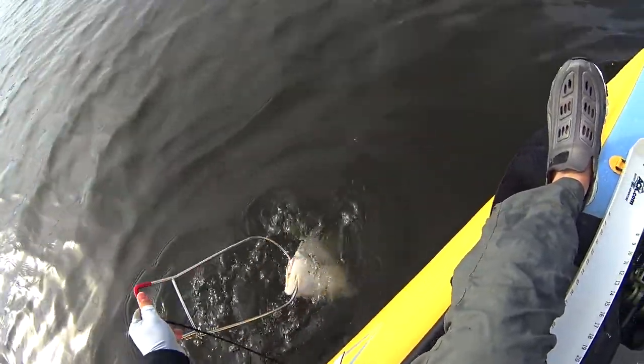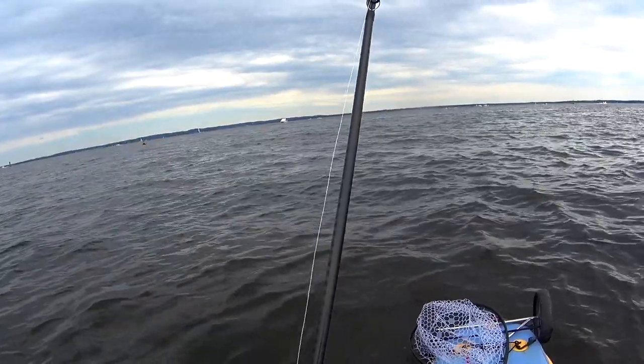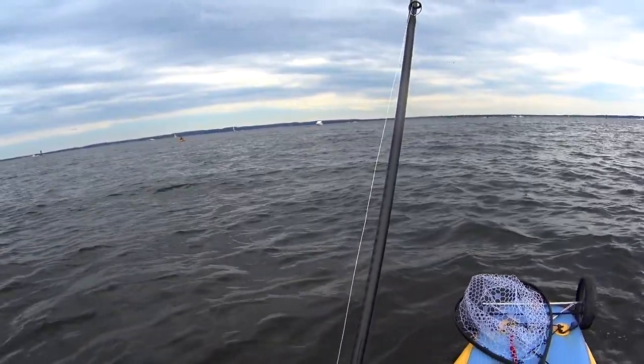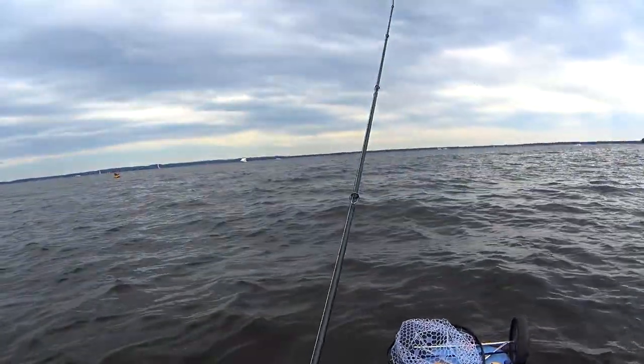That fish was about 22 inches — nice, but nothing to write home about. Here is literally six hours later, it's the second tide change.